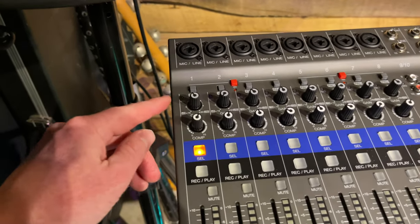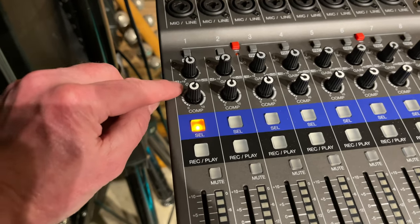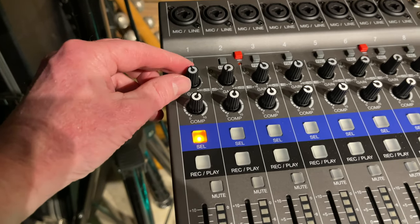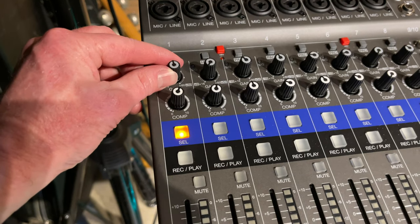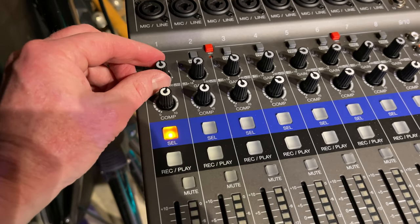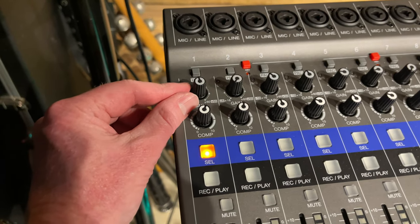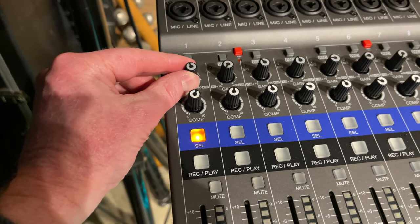This is a digital board. I'm going to go down the line for each one of these. So on one, this is my input gain — that's like your volume level of what's coming in. You probably don't want to go too high on that. I usually recommend around 12 o'clock or so, or less.